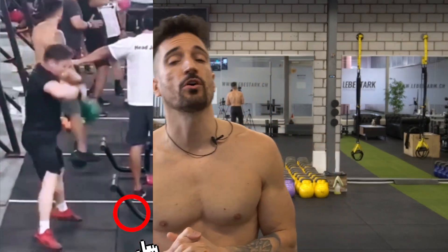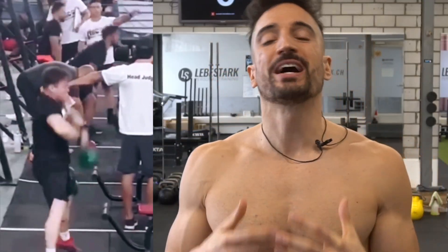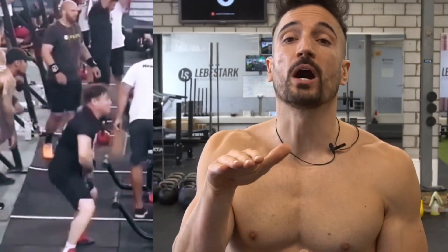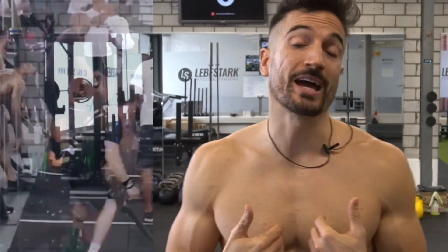It's apparent that this guy is a CrossFitter, he's at a CrossFit event, and I really believe he wants to do the American swing. If that's his intention, I think the judges should always go no count, no count, no count. Because even with the American swing — which I don't like, and I'll explain why in a second — the kettlebell has to travel overhead, and in this case, it doesn't.